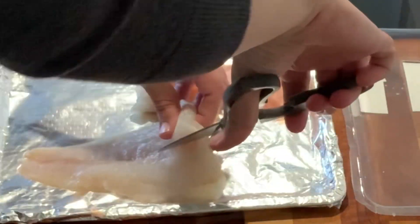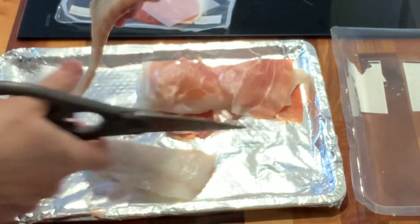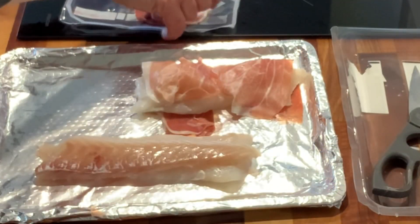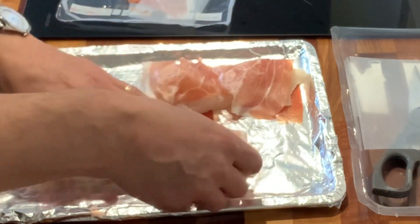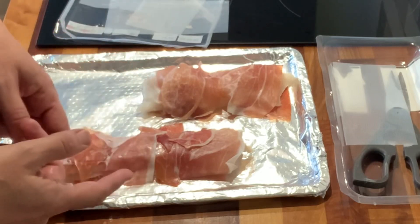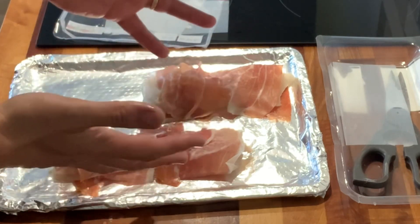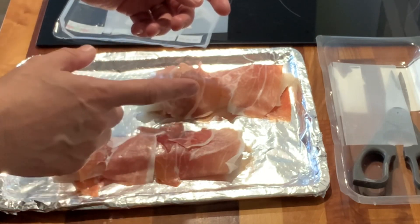So we're going to start off and get some fish. I've got cod and I'm going to wrap it in Parma ham. This was a bit flatter so I'm going to cut it down the middle. I'm just going to put it into a length like that and then wrap it up. I don't think you need to add any salt to the fish because the Parma ham is pretty salty, and that is the fish prepared. When we're ready we're going to bung that in the oven at about 200 for about 15 minutes.